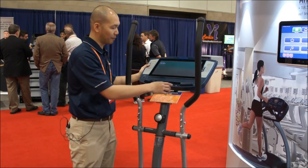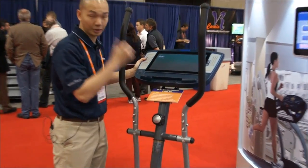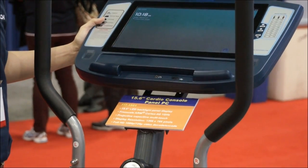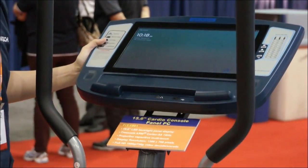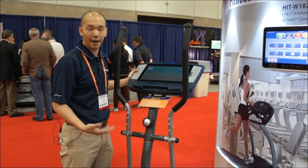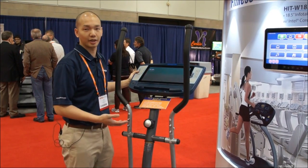It also has USB connectors and an audio jack. With the USB connectors, people can actually charge or play their videos from their iPhone or their iPod during their workouts.